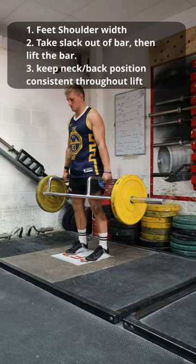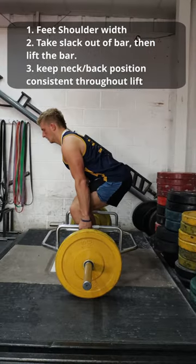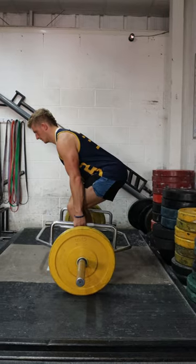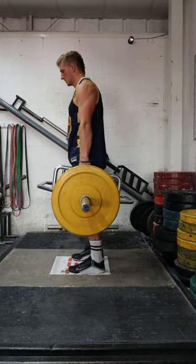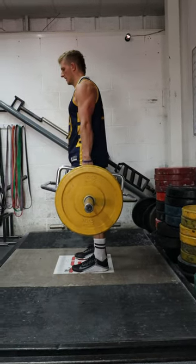Before we lift the bar, we want to make sure we take the slack out of the bar so all the tension is out of the bar before we lift it off the ground. Our neck and our back position will be consistent throughout the lift, and our hips and our shoulders will rise together at the same time. How our back looks when we start the position should be how our back looks throughout the entire movement.